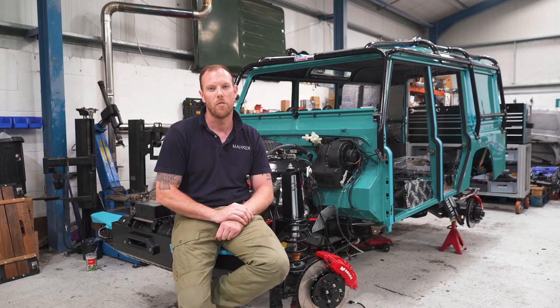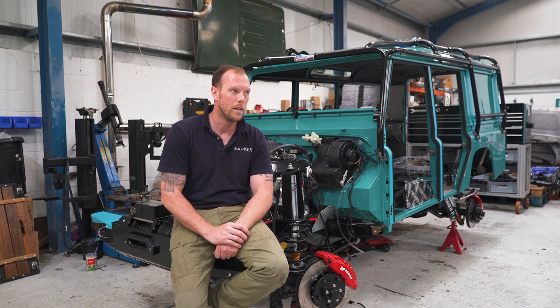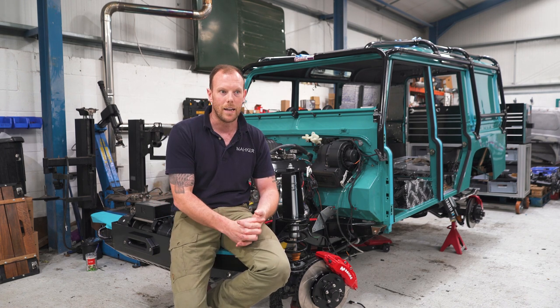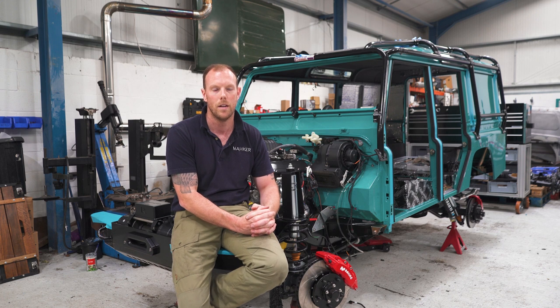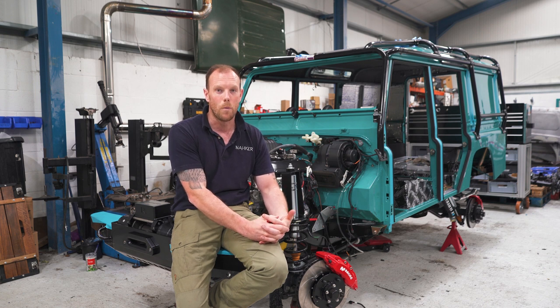We've been bombarded recently on Instagram and Facebook with questions — questions about the builds, questions about what we do at Maker, questions about why we do what we do with the cars, why we give them the engines we give them. I'm here now to answer those questions. Please bear with me — we're super busy at the moment and I'd like to get back to you as and when I can.